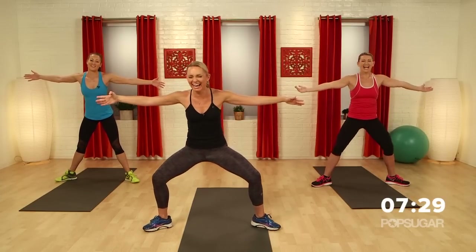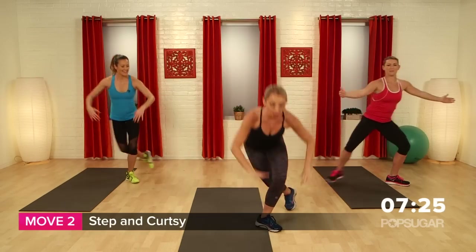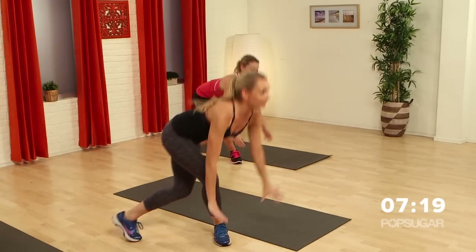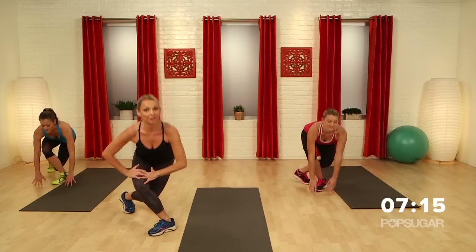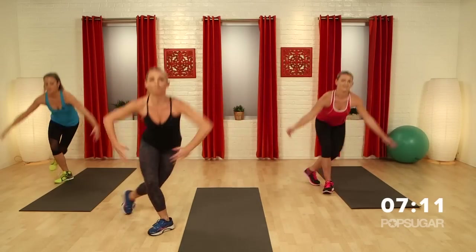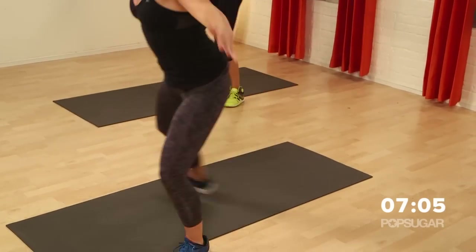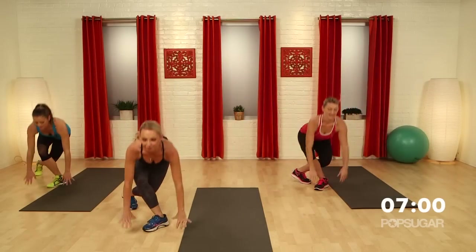Now we're going to step and curtsy. Step, curtsy. Now we're going to touch the floor. If you don't have the flexibility for this, you can just bring your hands to the knees — you're still working those legs. And then the stronger you get, you can take your hands down to the floor. I like how you're keeping your back nice and flat. You want your spine extended, thinking of lengthening out through the crown of the head.